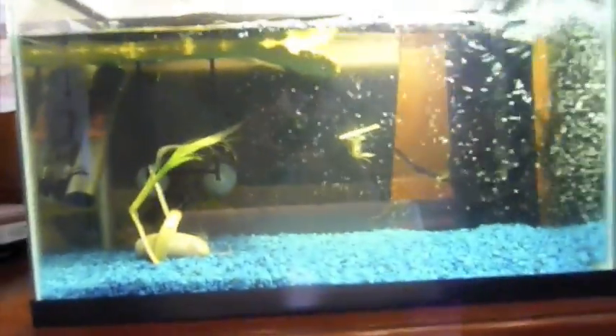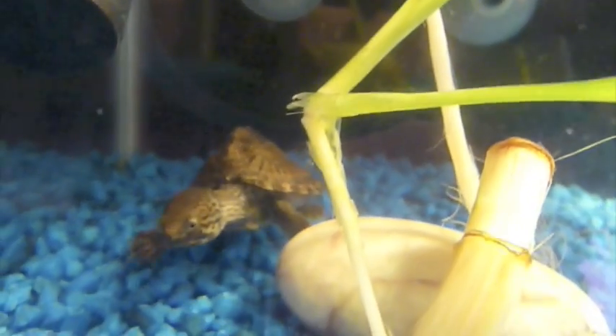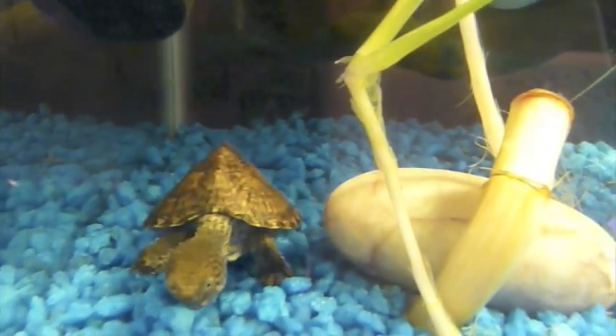Razorback Musk Turtles need pretty shallow water, but unlike most musk and mud turtles, Razorback Musk have adapted to deeper waters, so they can live in deeper waters. In deep water, I would recommend having many plants so they can climb up. They don't really need a basking dock — I would suggest having one because they will bask a little bit, but they don't bask a lot because they like to stay on the bottom of the tank.